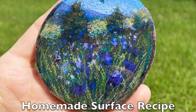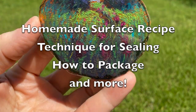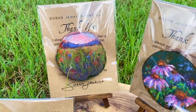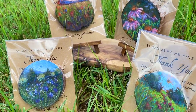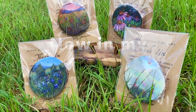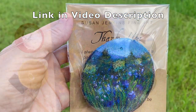You're also going to get the recipe for the homemade surface for painting on wood, the technique for sealing these, how to package them, and a lot more. Look at these cute little packages I made. These are available in my Etsy shop and I only have four right now but I'm going to be making more because these are so darn fun and cute.